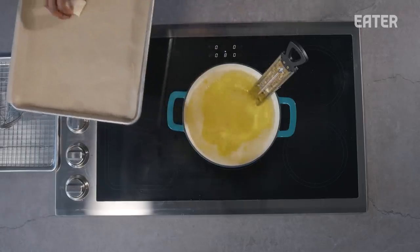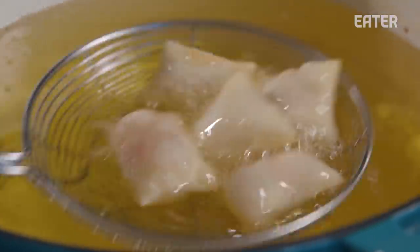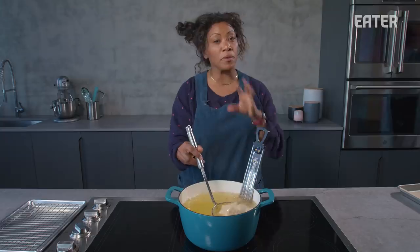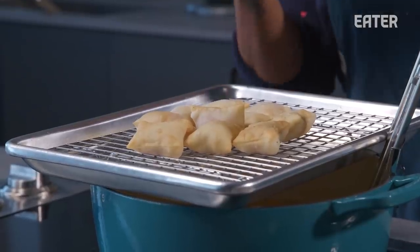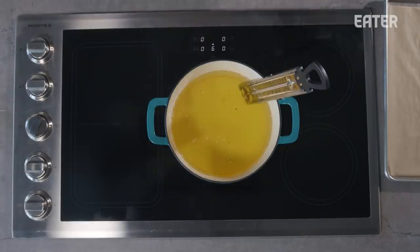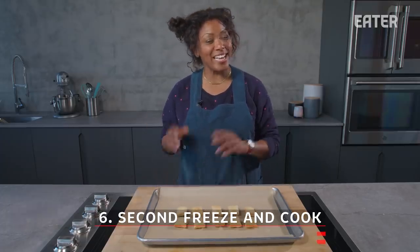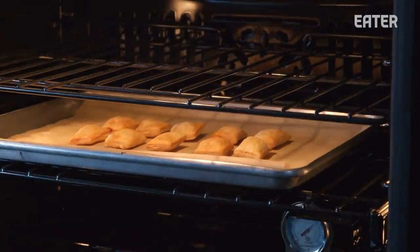I'm going to fry these pizza rolls at 350 degrees for about three to five minutes. We're about 30 seconds out on our first fry — this is just to cook the dough. Dough is cooked through. I'm going to allow these to freeze to set the center of these pizza rolls; I want to bring down the internal temperature and then we will bake them, so these are going to go into a blast chiller. Our pizza rolls have been frozen, par cooked, frozen again, and now they're ready for the oven. These pizza rolls are going to go into the oven at 425 for about six to eight minutes.